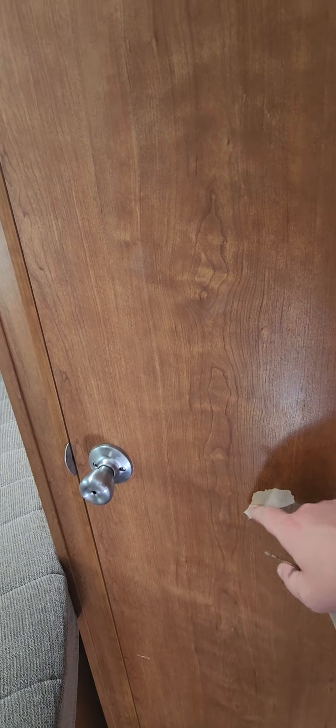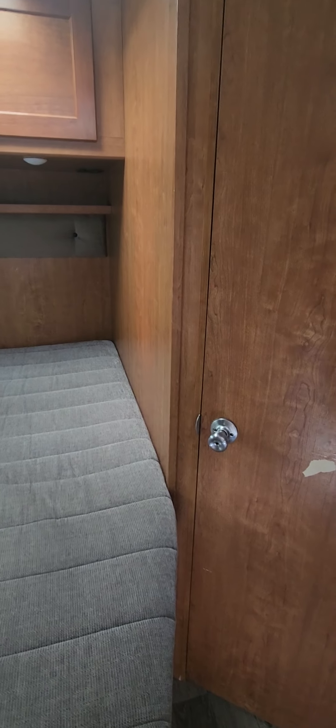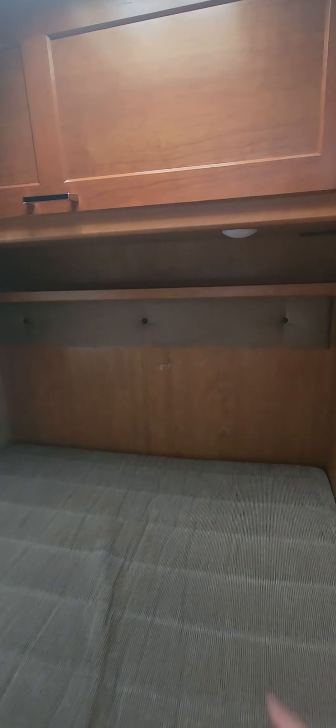Microwave, range fan with a light, three-burner cooktop and oven — you don't see ovens in RVs a lot these days, they're kind of going the way of the buffalo. More cabinetry overhead and down below. A two-basin sink — it's not the deepest sink, but having the two separate basins is always nice.